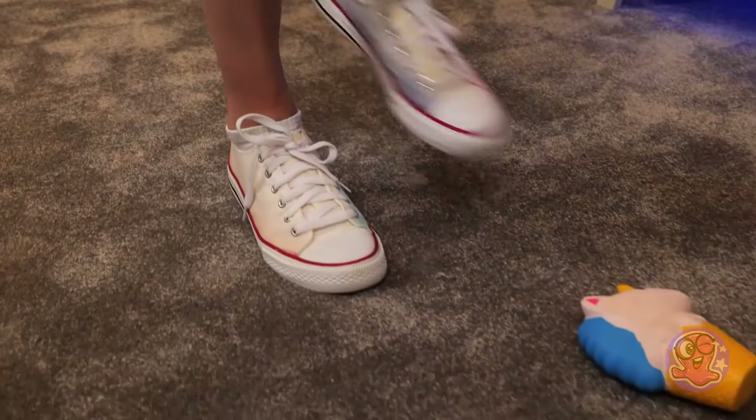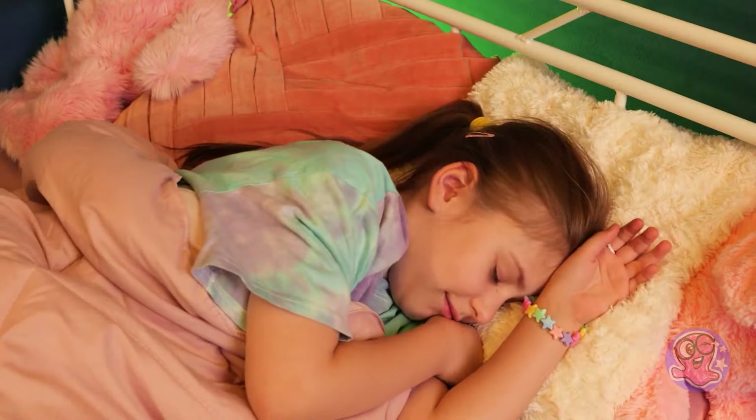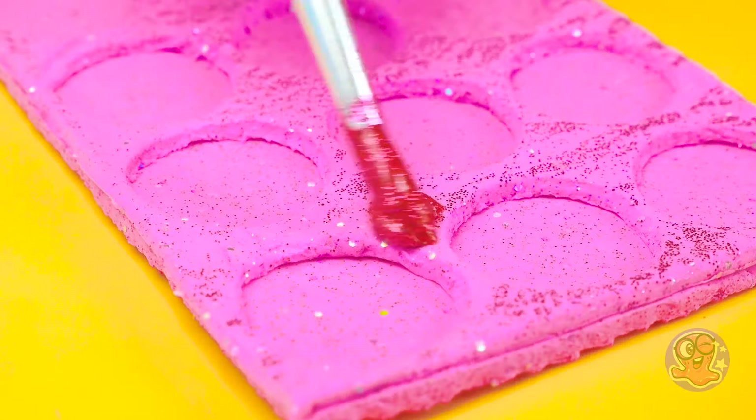I'd better get going! Whoops! That was close! See you next time!